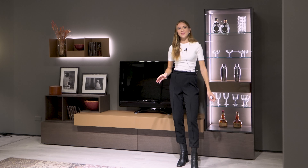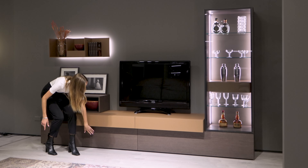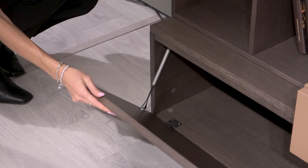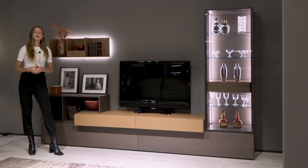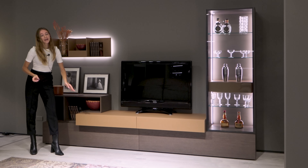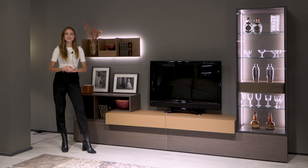The base piece has one single top but consists of two compartments, each 150 centimeters long. When opening them you notice that the doors tilt open, and inside each compartment is separated by a column into two sections. We've chosen to place our base directly on the ground, however if you prefer a more minimalist, lighter look you could choose to have it suspended around 30 centimeters from the floor.